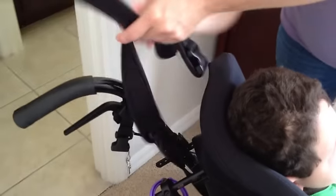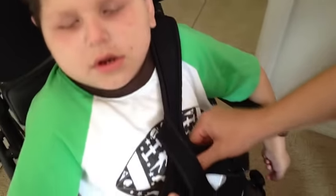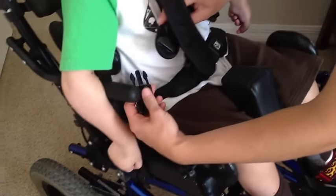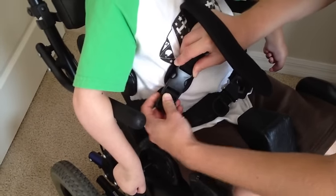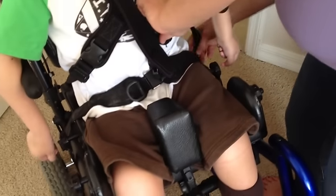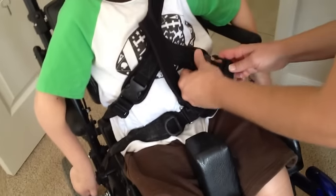Then you're going to want to come around the back. You've got this four-point harness that goes around the back. It's going to come underneath the headrest right there, come across his chest, and you're going to find the other piece down here — the one with the plastic clips — and those are going to snap in together. Then you're going to take the other bottom on the left, find the other strap, and that's going to snap in on the other bottom clip.